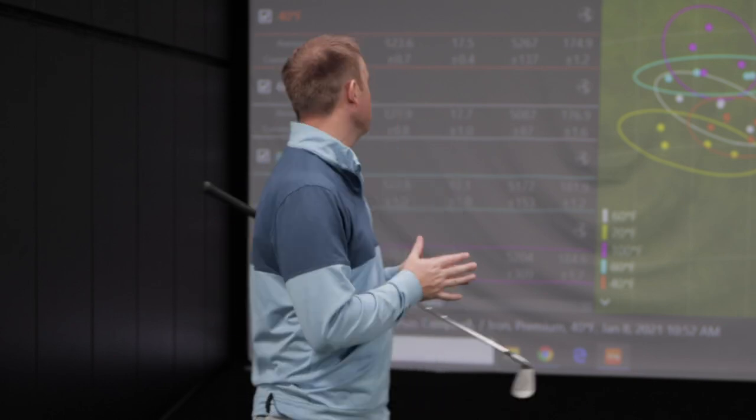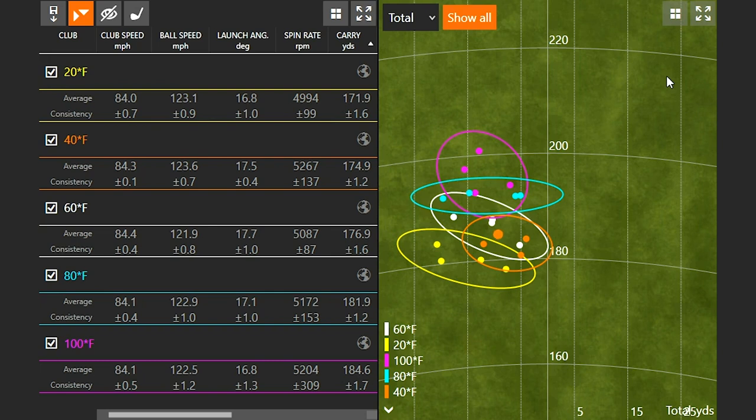TrackMan would suggest a formula for your average amateur golfer: essentially, every ten degrees Fahrenheit increase in temperature equals one yard further in distance. Starting at sixty degrees Fahrenheit — which is pretty typical for golfers teeing off earlier in the morning — I was carrying the ball one seventy-six point nine. Dropping to forty degrees, TrackMan would suggest we lose two yards, and we'll notice it's spot on: one seventy-six point nine to one seventy-four point nine. That formula is pretty accurate, though keep in mind this is a small sample size.